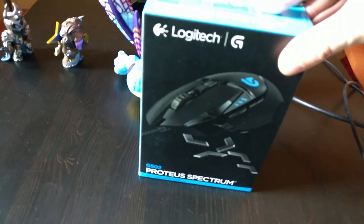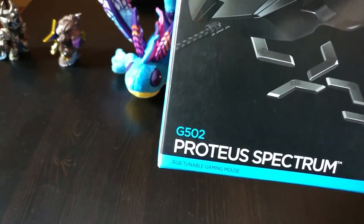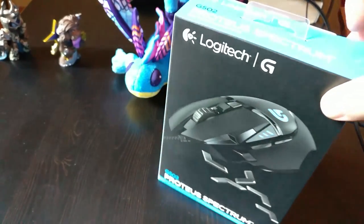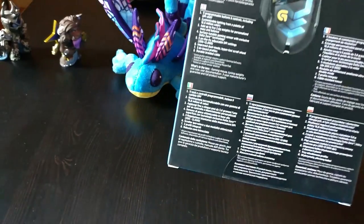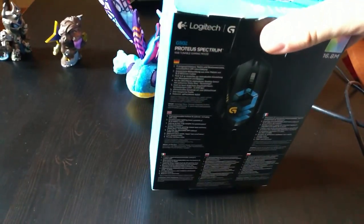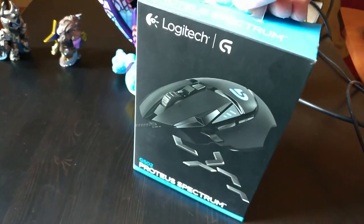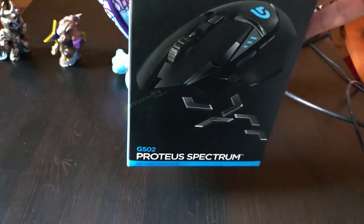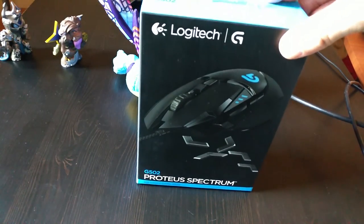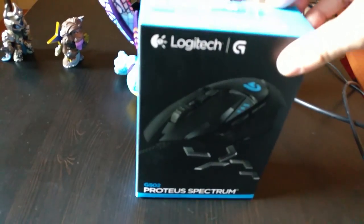It's one of their mid-range mice, the G502 — it's basically like a remake of their old version of this mouse. I just received it today; it was done through a third-party company, kind of like a computing store, where it was already paid for when I came in to pick it up.